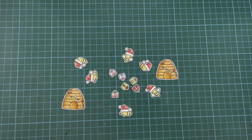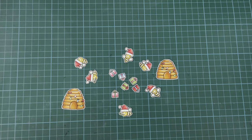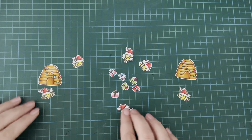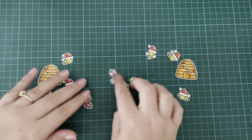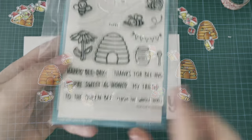I have seen a card somewhere a few weeks ago using bees with Santa hats on them, and I really liked it. I've racked my brain and gone back through Instagram to try and find the post so that I could credit that person. I cannot find it. If anybody knows who that was, please let me know because I'd love to give them the credit that is due, as this idea was inspired by them.